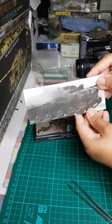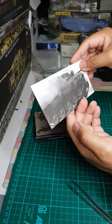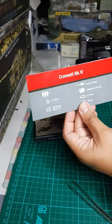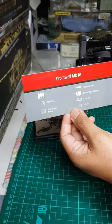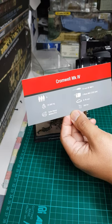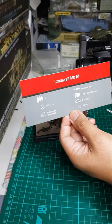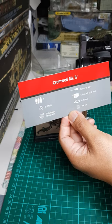This is the Cromwell tank. There's a picture of the Cromwell tank on the box, and usually at the back of Agostini models they have the specs — the gun size, crew, weight, and secondary armament including the two BESA machine guns.